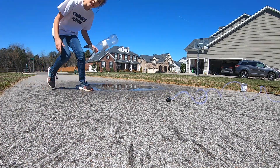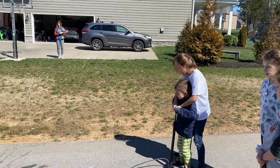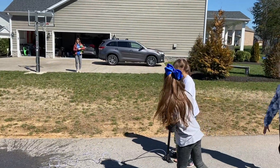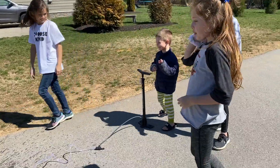Now that was epic! You need a little bit more pressure than that. Good job! It was a Jack-Jack sized one!